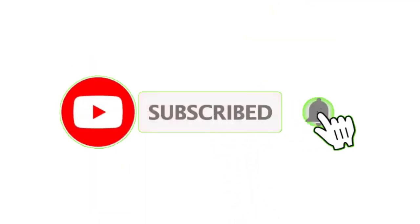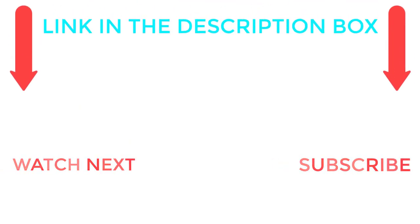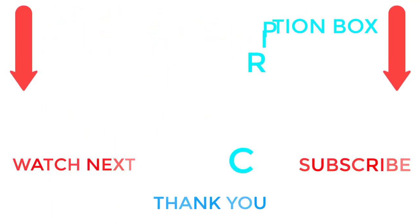That's all from my end. I make helpful videos daily, so do subscribe to my channel. If you need more information or want to know product prices, check out my description. For any questions, please comment below and stay updated with our cool products.